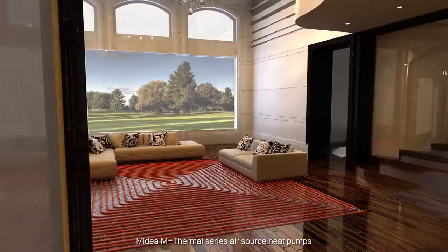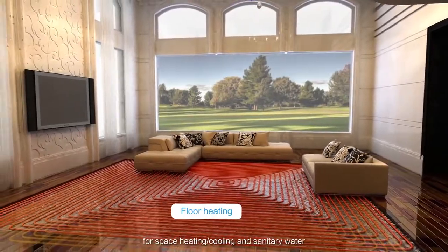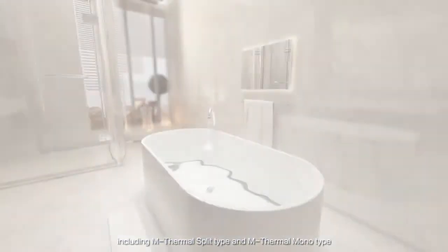The Madea M-Thermal Series Air Source Heat Pumps can provide an all-in-one solution for space heating and cooling and sanitary water, including M-Thermal Split Type and M-Thermal Monotype.